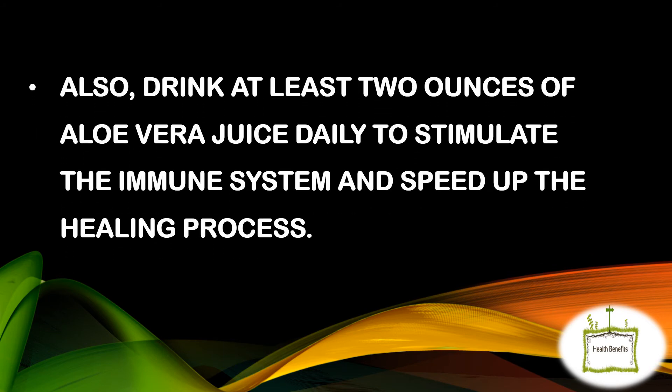Also, drink at least 2 ounces of aloe vera juice daily to stimulate the immune system and speed up the healing process.